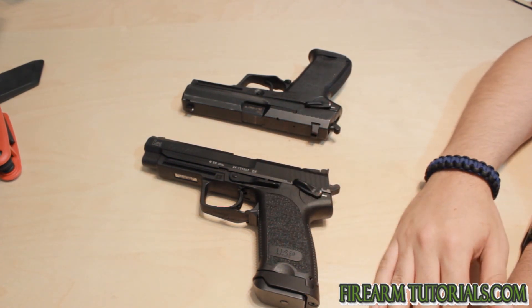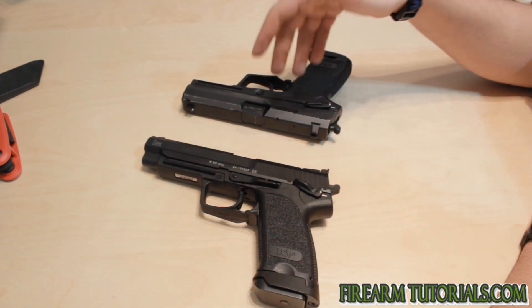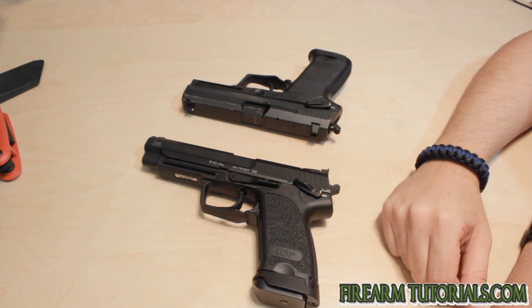Match triggers have several characteristics. One, they're usually a lighter pull — so whereas a standard one might be five and a half pounds, a match trigger is going to be a pound, pound and a half, maybe two pounds lighter than that.